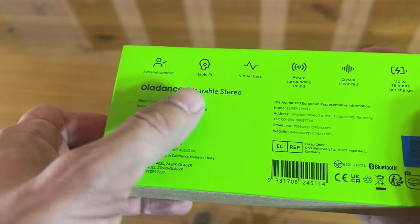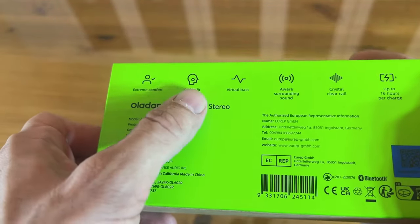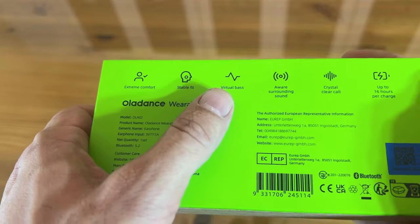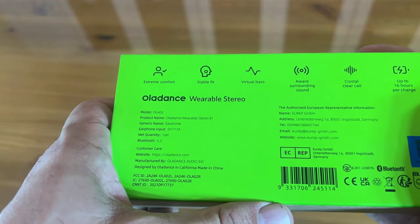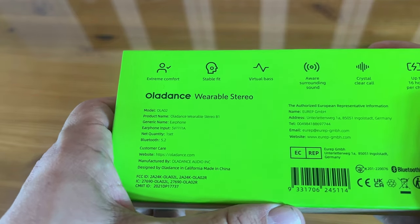This is Oladance Wearable Stereo — extreme comfort, stable fit, completely transparent, up to 16 hours per charge, crystal clear calls, aware surrounding sound, and virtual bass.